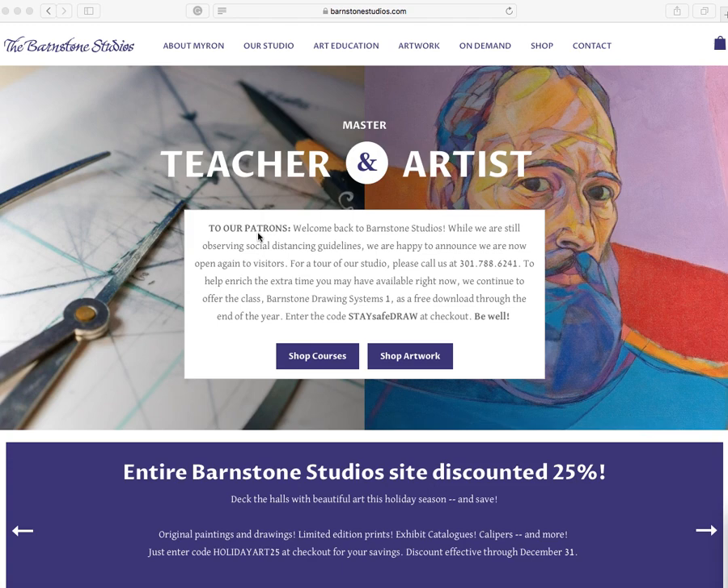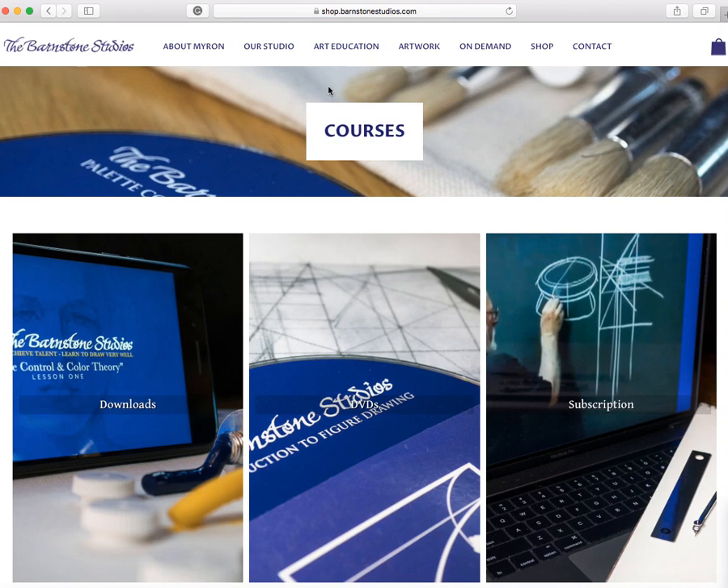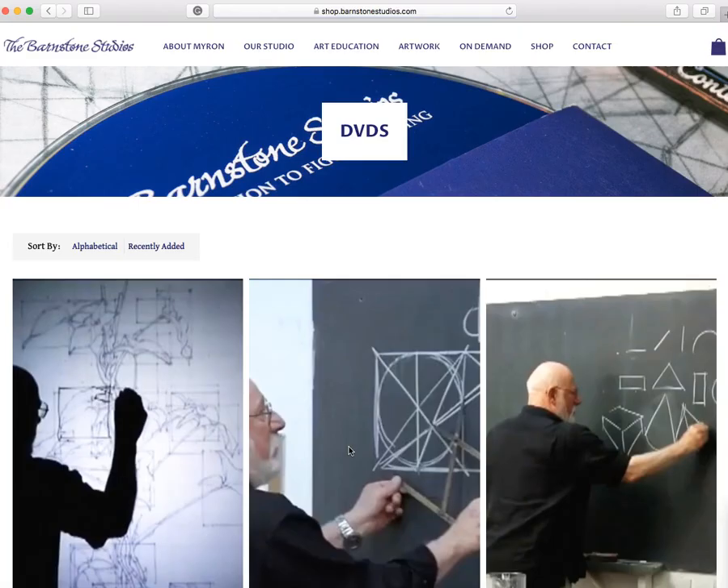It's definitely much easier. But let me go through the Barnstone Studios website and talk about some of the DVD products and the downloads. If you go up to the tab Art Education and click on Courses, this brings you to all of Myron's video lessons. You have downloads, DVDs, and a subscription. I purchased the DVDs. And even though the videos are all the same, I think the DVDs have better visual quality. They're definitely a little bit better than the downloads, but obviously the downloads you can get instantly, which is an advantage.